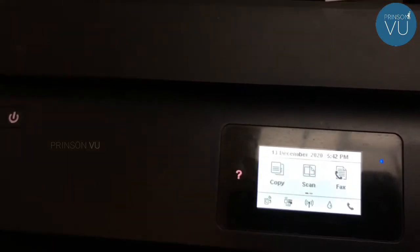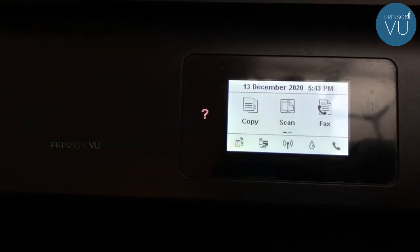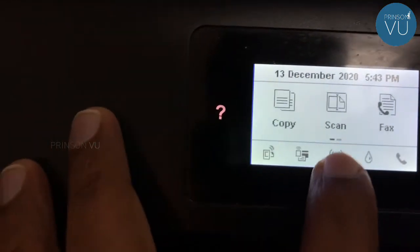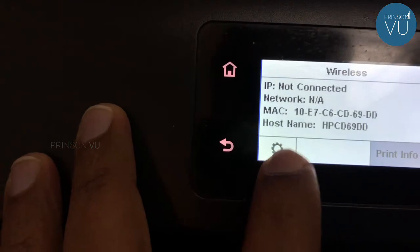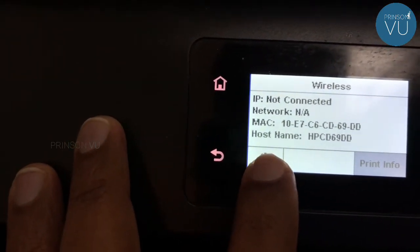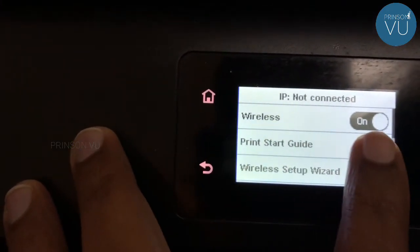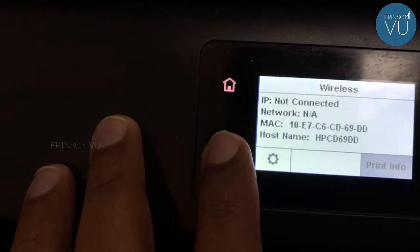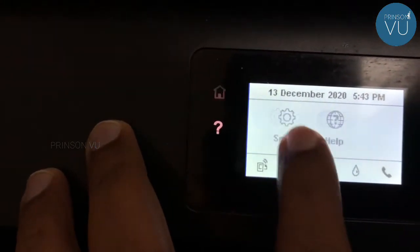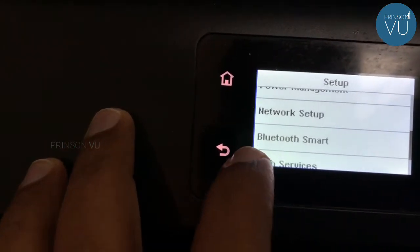I'm going to configure it. I'm going to click on the Wi-Fi button, and then click on the settings button. If I don't change the settings button, I'll click on that button and the assistant button on the settings button.